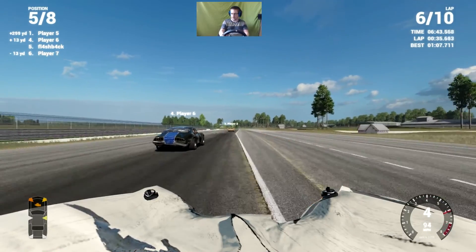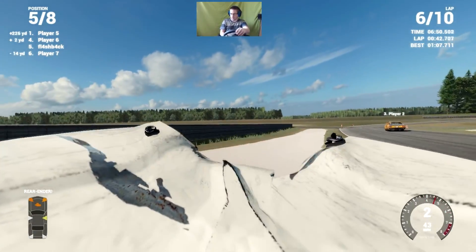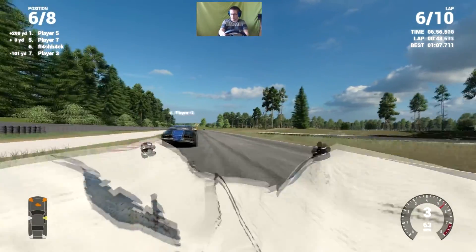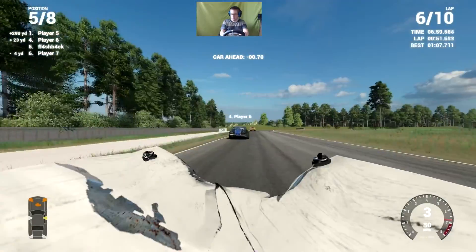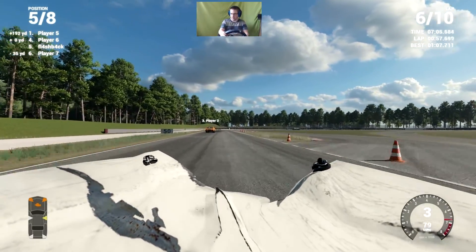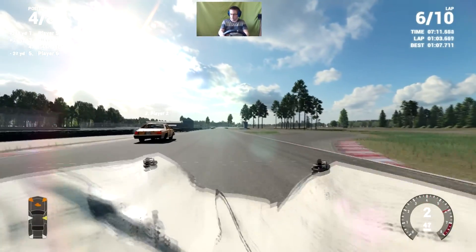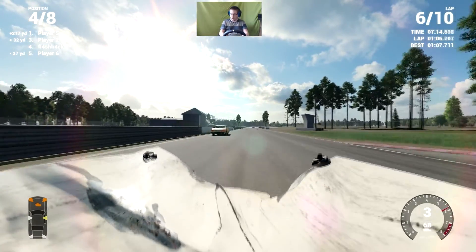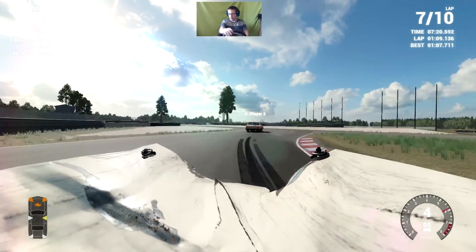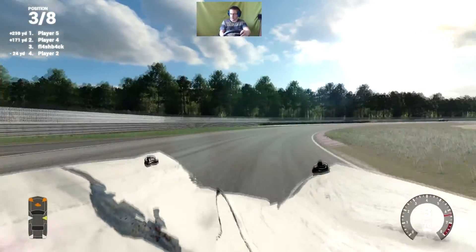Thought I was sure I was going to tap him. Excuse me, sir — if you don't mind, I would like to pass you now. Good, I actually gained some ground there. Top four. Screw it! Ha-ha! It worked! Slightly better than I expected, to be honest.